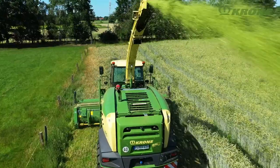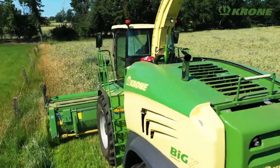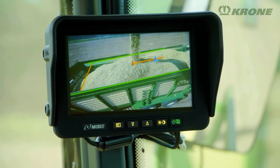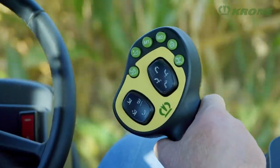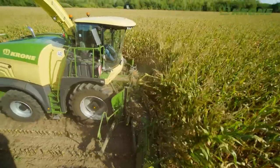No engine power is wasted by the crop accelerator, so efficiency increases substantially. On request, the Big X can be equipped with the automatic easy-load system. This camera-based system ensures the trailer travelling alongside or behind the forager is automatically filled to the brim, freeing the operator to focus on the machine settings and utilisation levels.